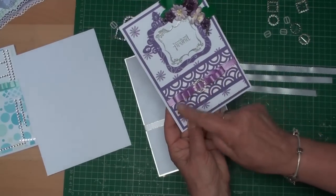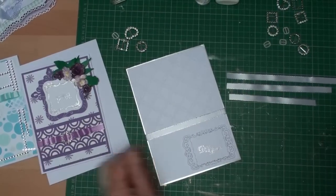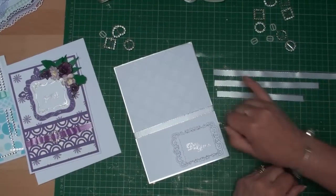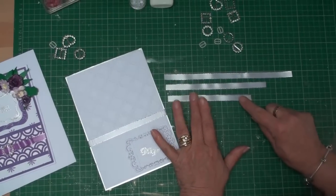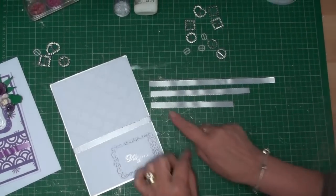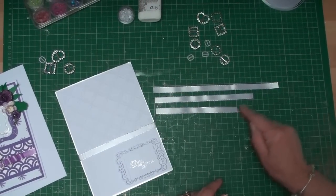To create this effect on the top I need three more pieces of ribbon. I've cut one that's just over 20cm long, the last one is about 15cm long, and I've cut another one that's in between the two.